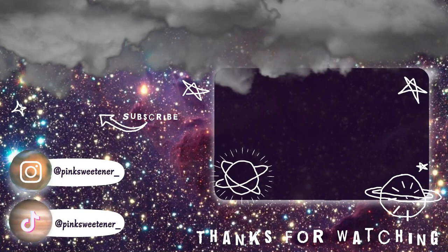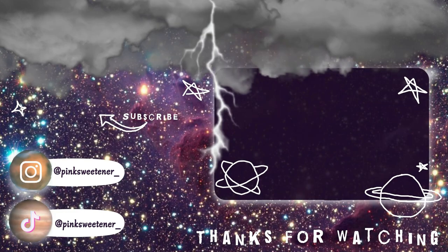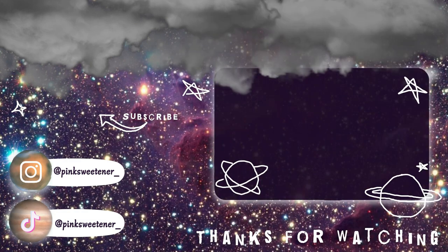Thank you for watching our dysfunctional video as usual — tell your friends! We will see you guys next week.